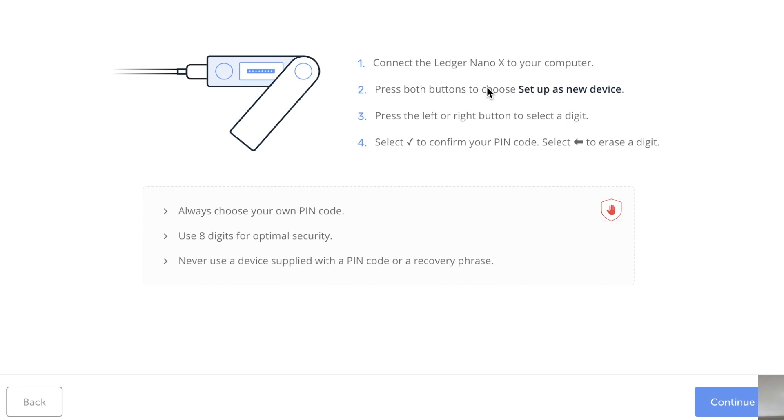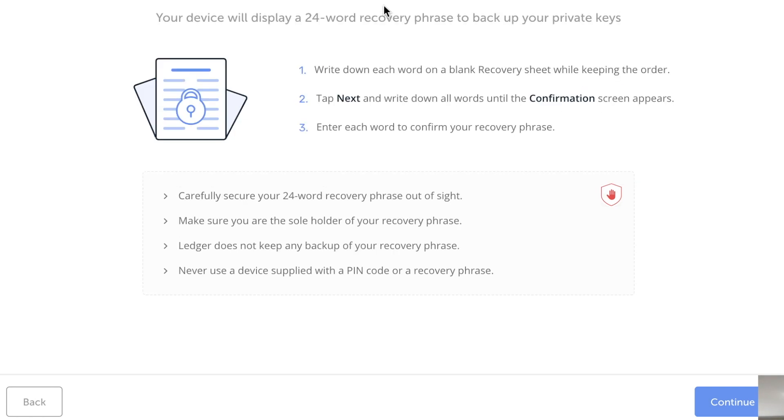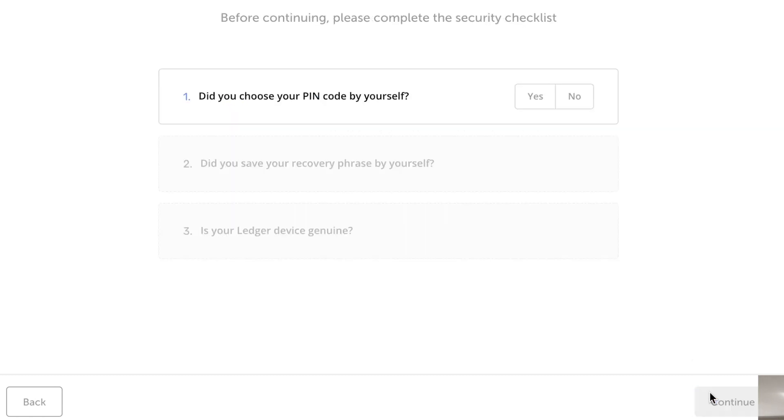Connect the Ledger Nano X to your computer and press both buttons to choose 'Set up as a new device.' Save your recovery phrase — your device will display a 24-word recovery phrase to back up your private keys. Write down each word on the blank recovery sheet while keeping the order, then press Next. Write down all words until the confirmation screen appears.